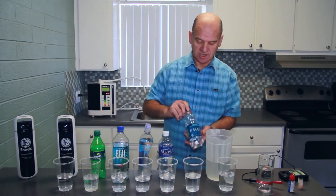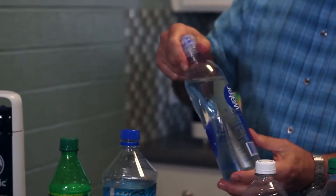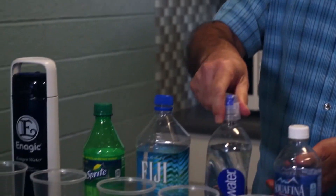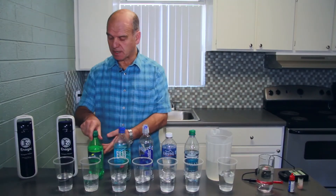So the waters that we've got for our demonstration are Dasani, Aquafina, Smart Water, Fiji Water, Sprite, the Kangen Water, and the tap water.